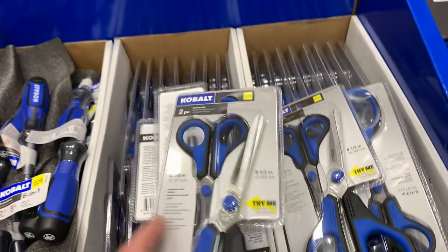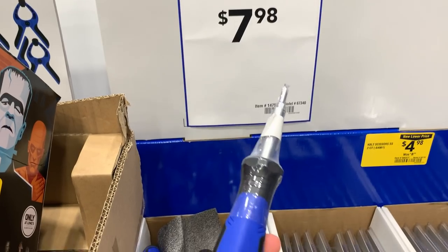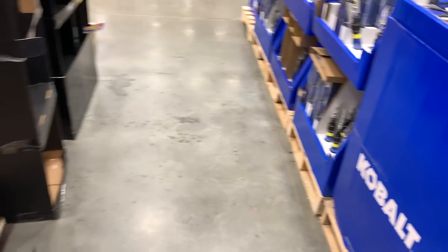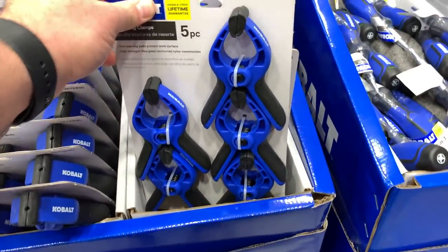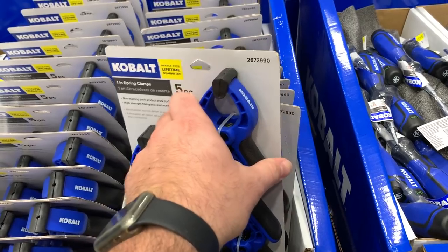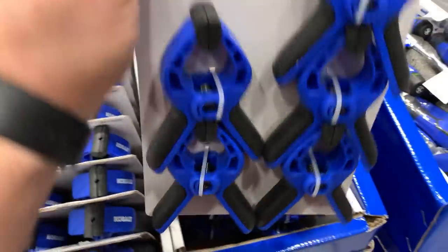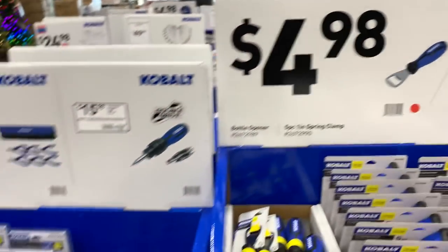Here's a two-pack of scissors for $4.98. Got the aluminum screwdriver set for $7.98 — nice to throw in the drawer. These clamps are $4.98, okay for some temporary holds. And here we've got a bottle opener for $4.98 as well.